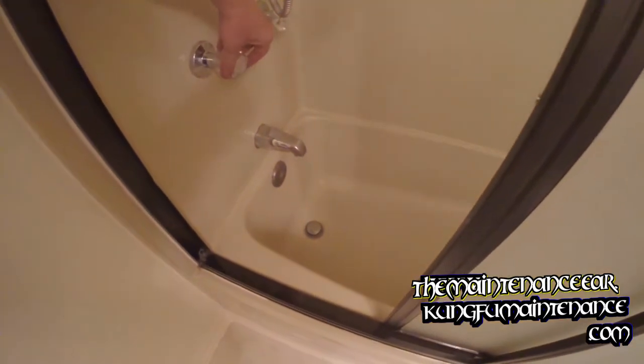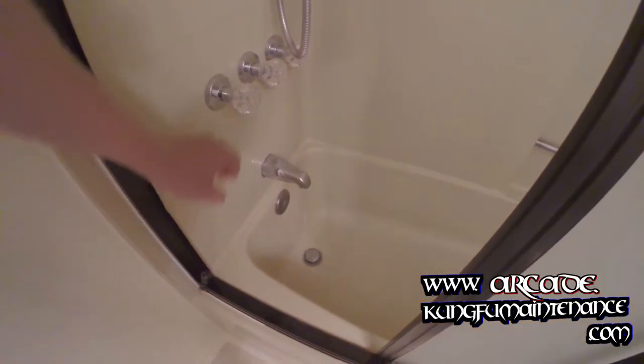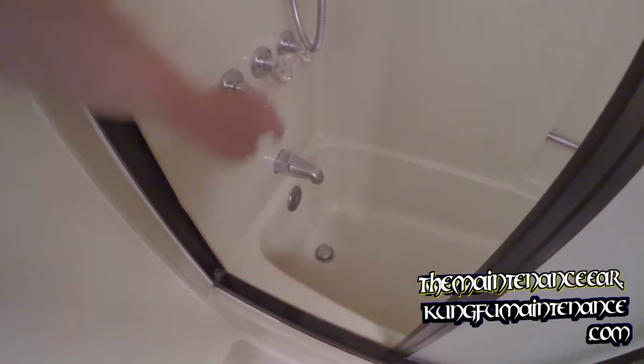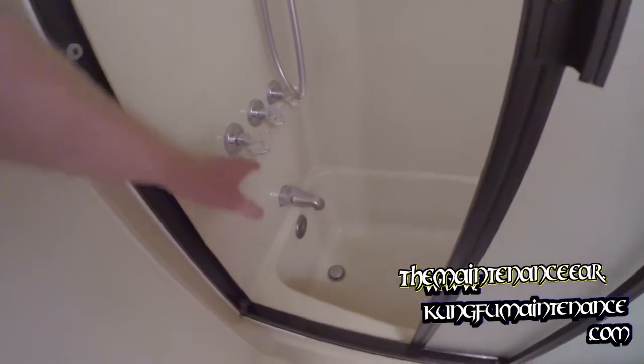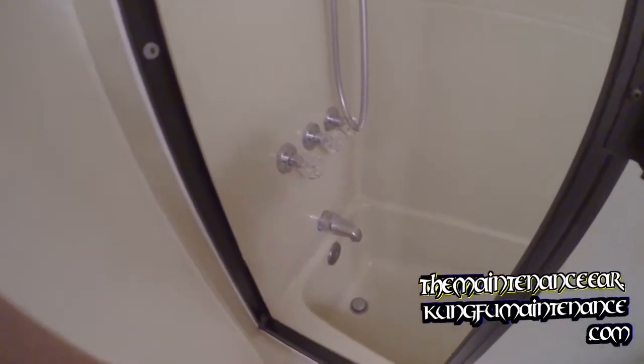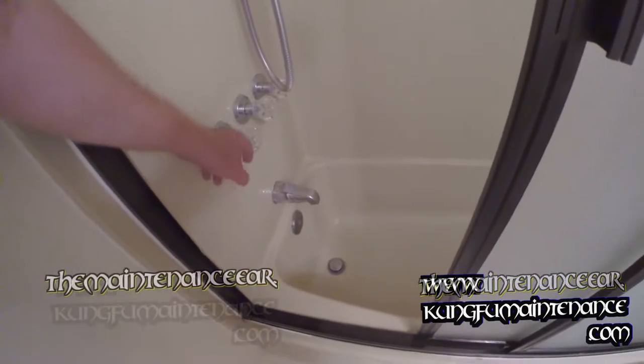Welcome back to Kung Fu Maintenance. Today I've got a really low flow faucet, even though it's opened all the way. So I'm going to show you how to fix this — it's just going to be changing the cartridge, but also peeking behind to make sure there's nothing else clogged in there. It's probably just a rock or something.